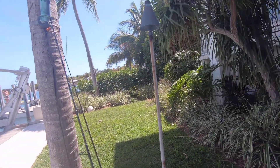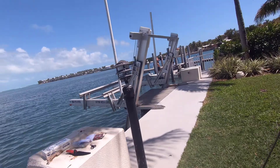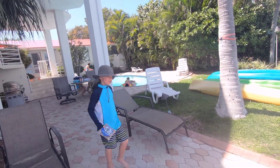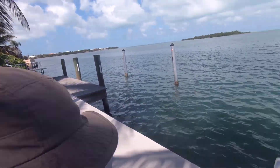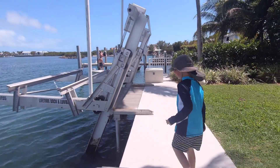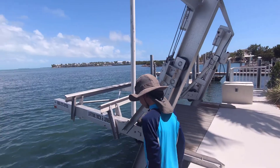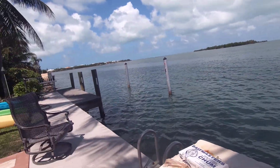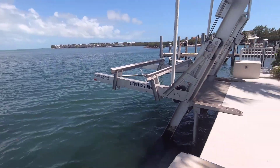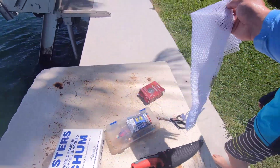Reesey, come on buddy. What are we going to set up today? We're going to set up a 10 block, and as you can see there's just a whole bunch of snappers already, but we're going to chum and see what else we can bring. Get some shark bait on the rod, get that out there, see what can happen. Let's open up — Reese, can you open this up?